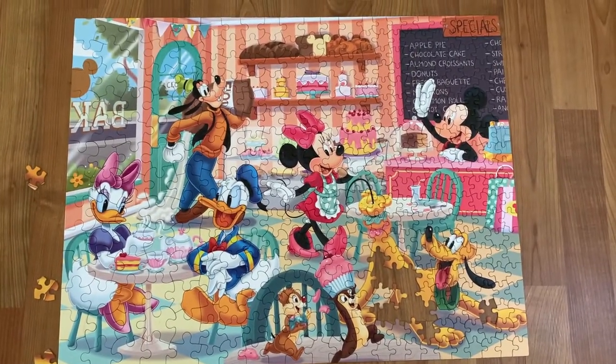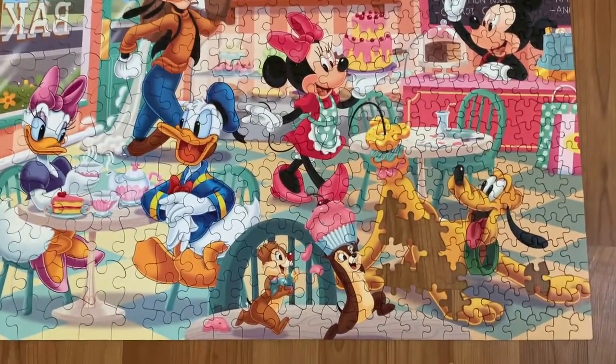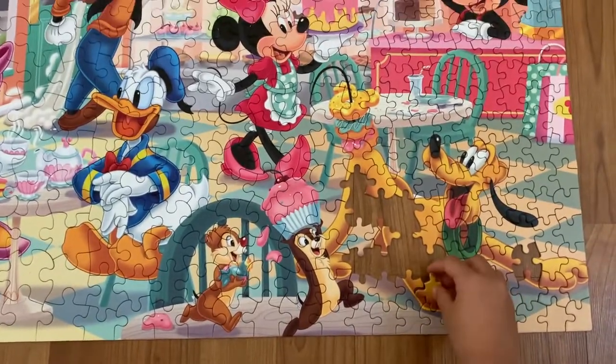Let's flip the puzzle pieces. We are almost done.